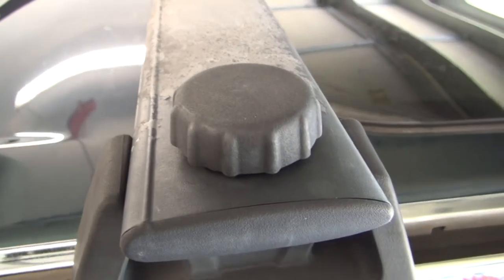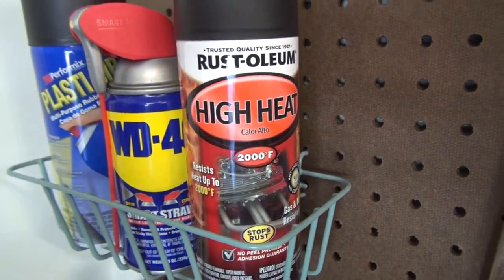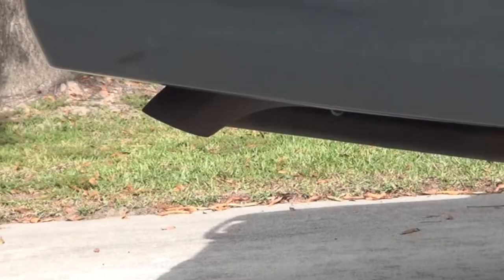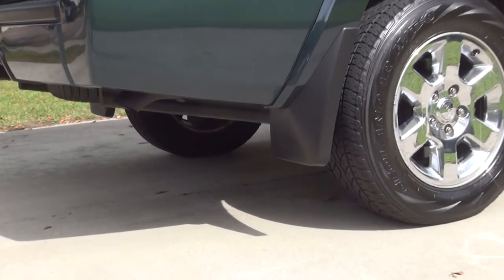Today I'm going to show you step by step how to paint sun damaged roof racks. I'll be using the same high-temp spray paint that I used on my exhaust tip — I did not record that one, but trust me it was just as easy as what you'll see in this video. The steps for both are almost identical.